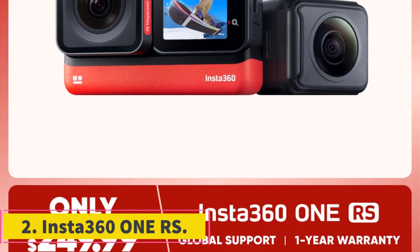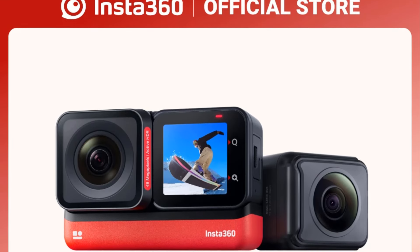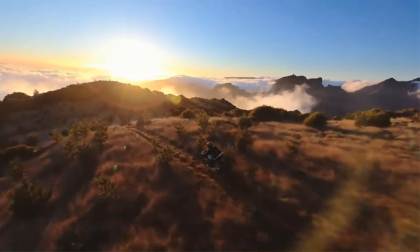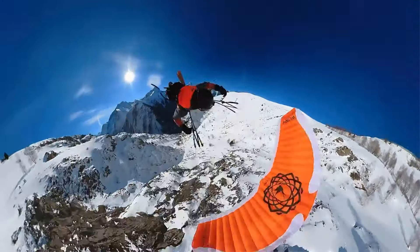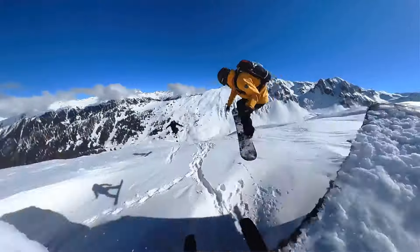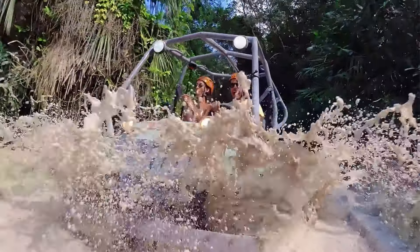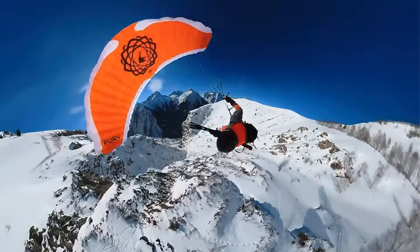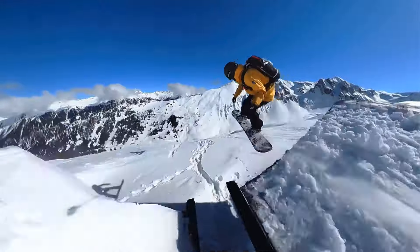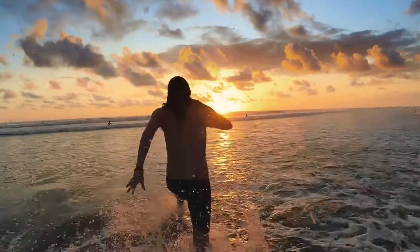2. Insta360 ONE RS. The Insta360 ONE RS is a versatile sports and action video camera designed for various activities, with a waterproof feature up to 5 meters depth. It offers a wide 170-degree angle view and supports a memory card of up to 256GB. The camera boasts advanced features such as dual image stabilization, a night shot function, and a touch screen display. With Wi-Fi and Bluetooth connectivity, it provides a user-friendly experience. It is powered by an Ambarella H22 processor for high-definition video recording at 4K 60fps, and holds certifications like CE and DOT.